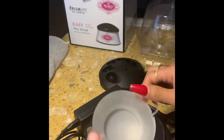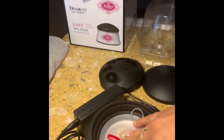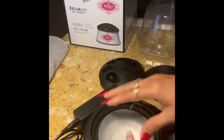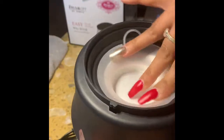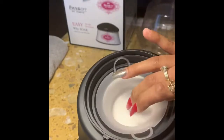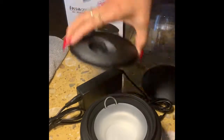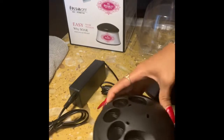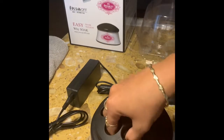I was looking at other reviews and they were advising not to fill it all the way up because it gets too hot. Now we twist it again to the right slot and you put your five fingers there.